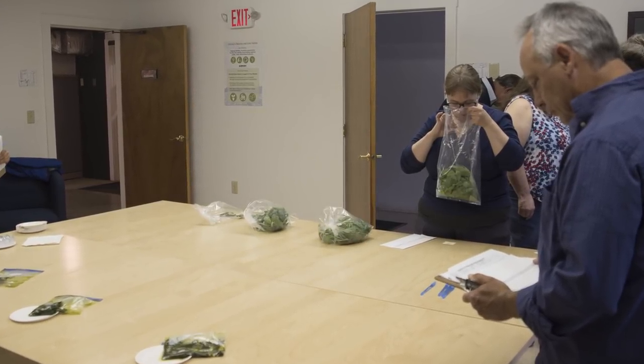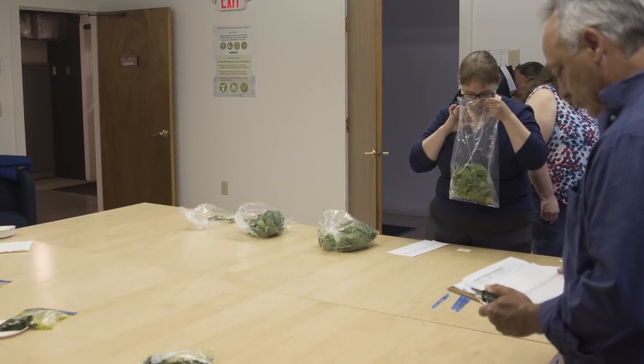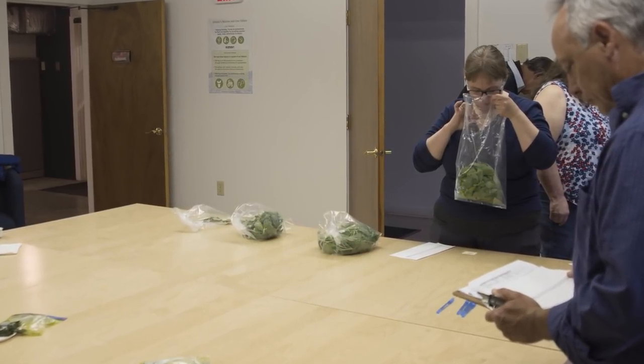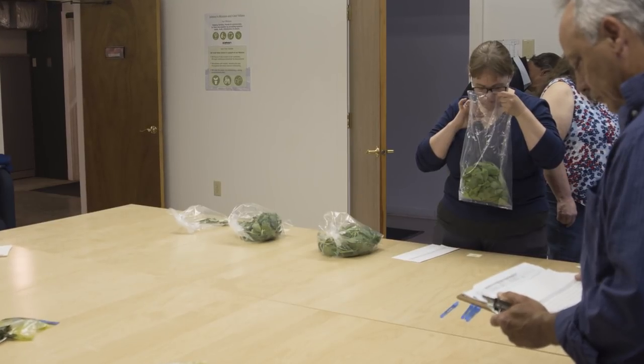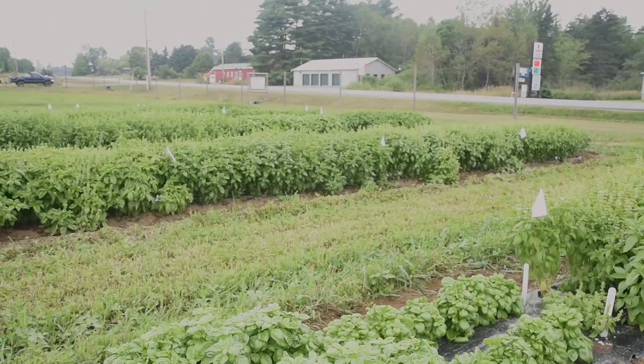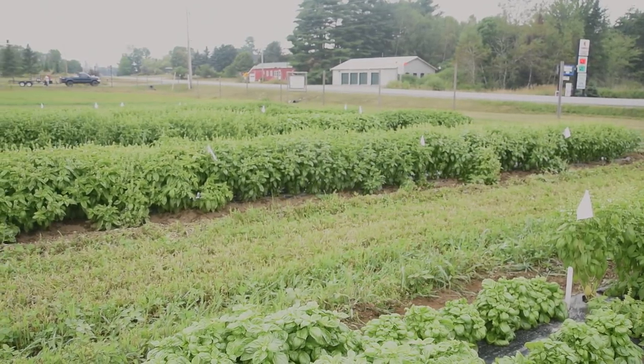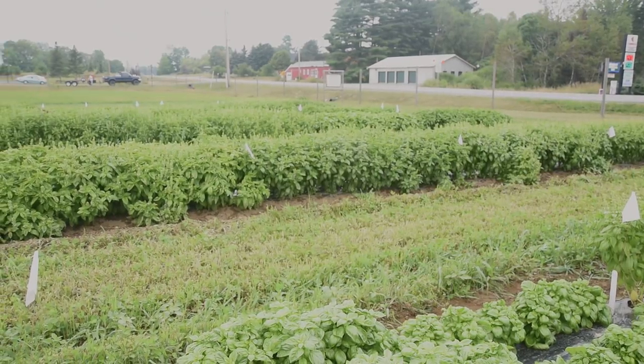Everleaf received high marks in our blind taste test trial, ranking alongside other traditional Genovese basils. Plants are slower to bolt than most varieties by up to eight weeks, lengthening the harvest window for top quality leaves. We started our seeds on May 17th and transplanted on June 22nd.